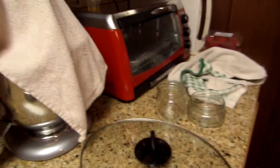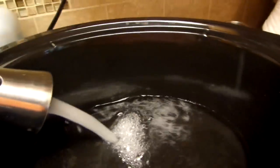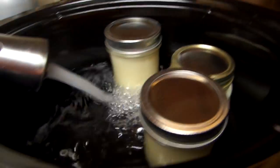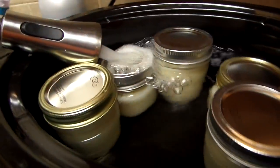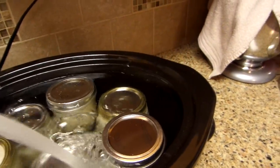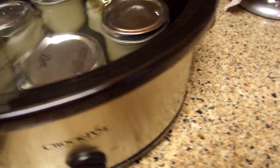Okay, so I have the slow cooker out — excuse the mess, I'm dehydrating celery today and making raspberry syrup, it's a busy day. You take the crock pot out and fill it up with water just like you would for the hot bath. Make sure the jars are covered — there we go.